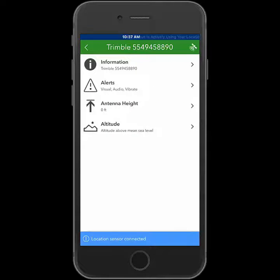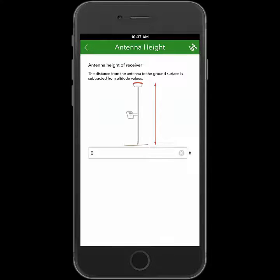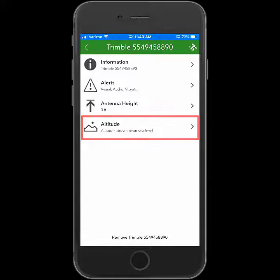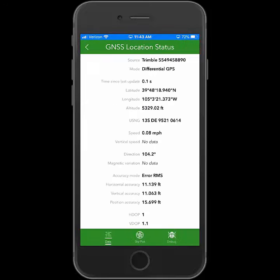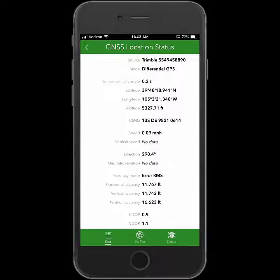Then we have some additional settings to select. We're going to go into the antenna height and put how high this is being held off the ground. We can also select the altitude reference type — either mean sea level or height above ellipsoid. If I want to view the satellite information, I'll tap the satellite icon, and you'll see that it lists the mode as differential. That's the SBAS correction, and I can see my estimated accuracies as well. So I'm ready to collect data.